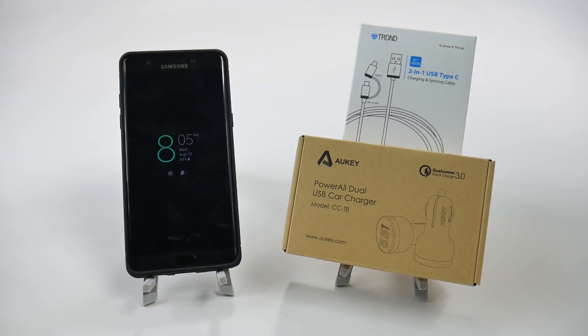Hello, this is Ricky, the Android Guy. Hey guys, today I'm bringing you the best car charger for the Galaxy Note 7.